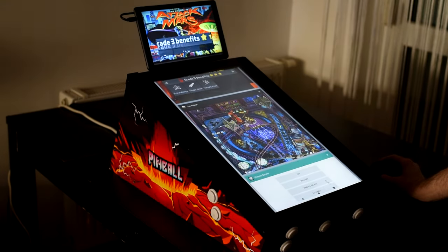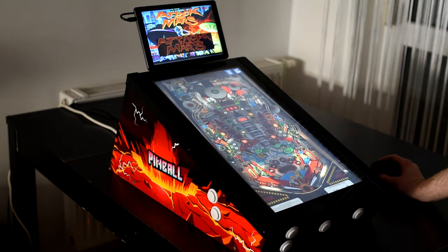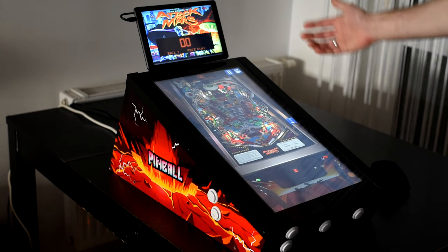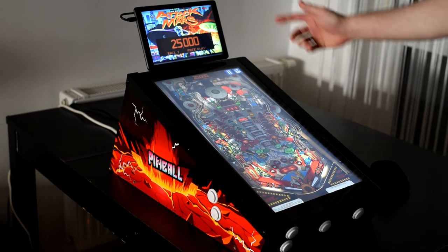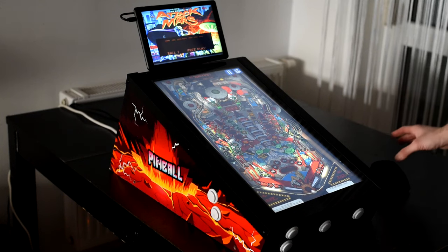And now if you go to Attack from Mars, you can play Attack from Mars with your custom Attack from Mars score display. Great, isn't it?